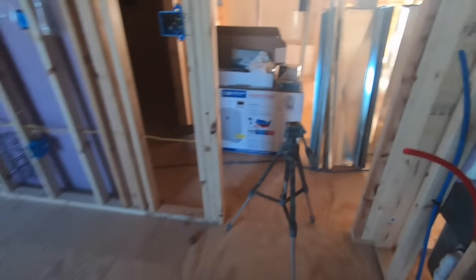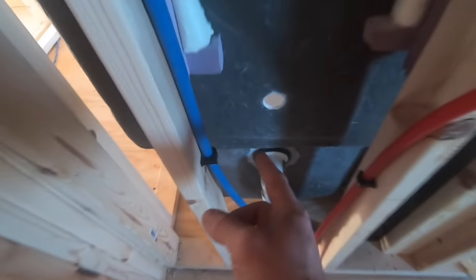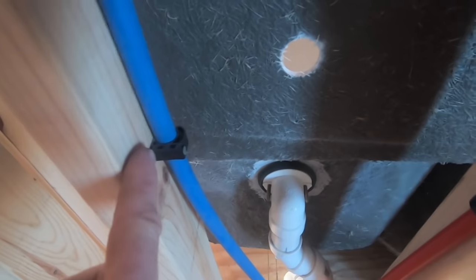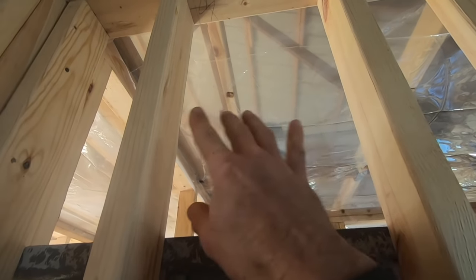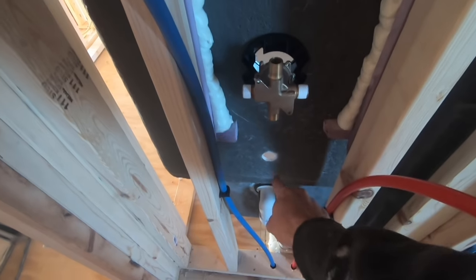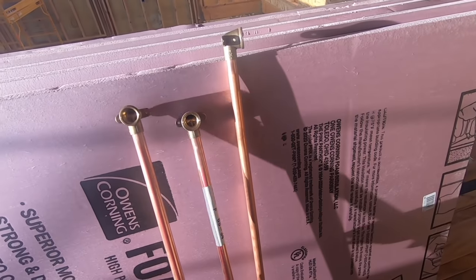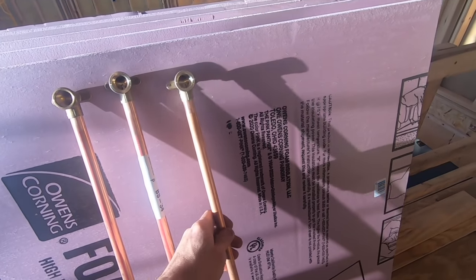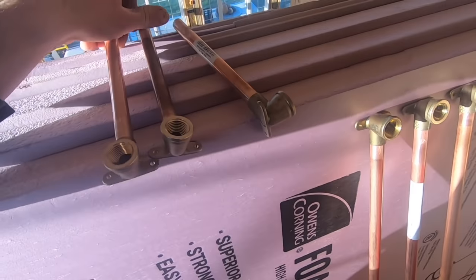Now that we've got these dry fitted, we're going to cut three 2x4 blocks — one here that this will screw to, one down here that our drop ear for the tub spout will screw to, and one up here that our shower drop ear will screw to. These three pieces of copper go from the rough-in valve up to the shower head, and I cut those at 50 inches. These three here go from the rough-in valve down to the tub spout, and they are 8 and an 1/8 inches long.